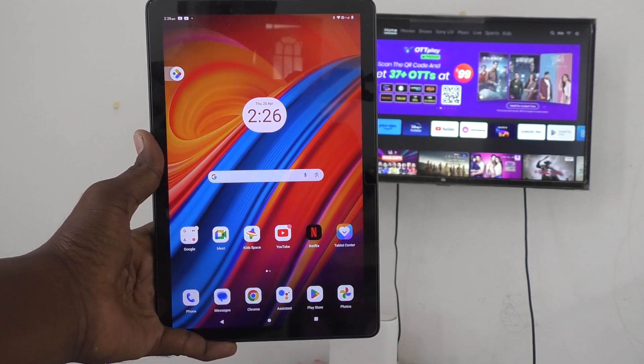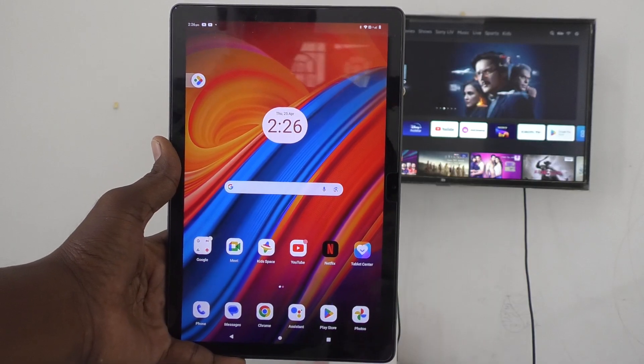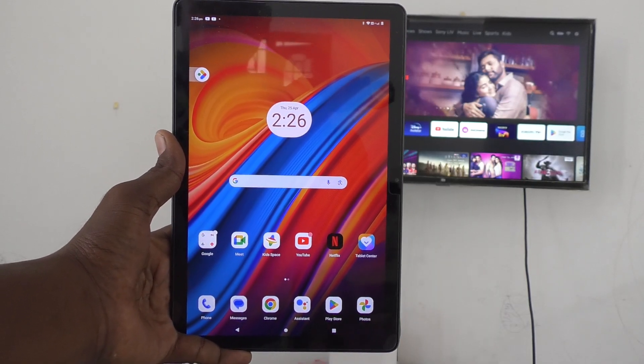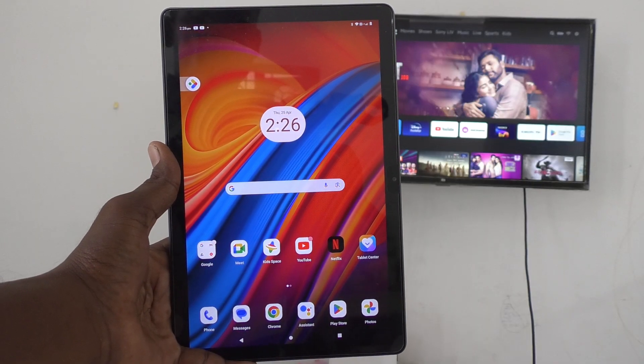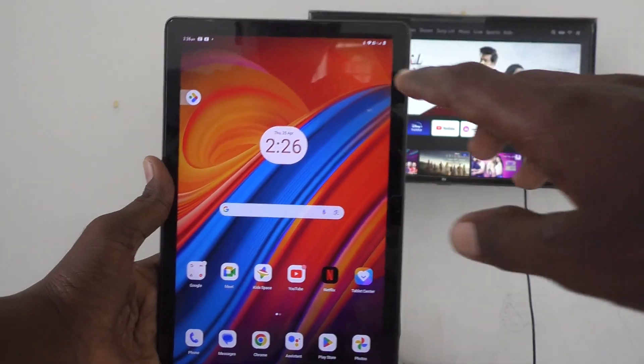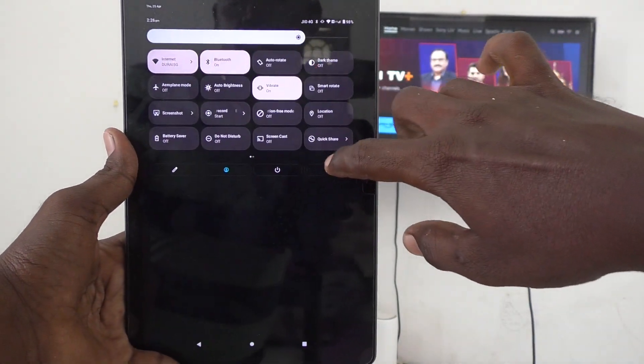Hi friends, welcome to 5MinStrike YouTube channel. Here is the Lenovo Tab M10 tablet. In this video you will learn how to do screen mirroring from your Lenovo Tab M10 tablet to any Android TV. First of all, on your tablet just go to Settings.